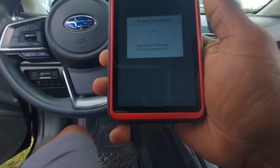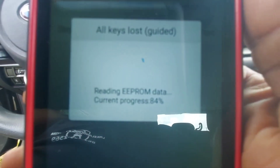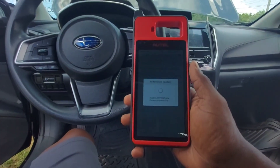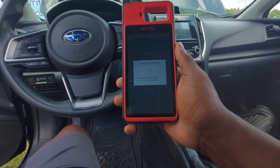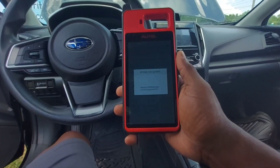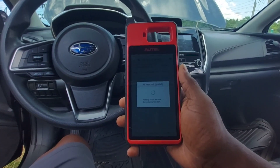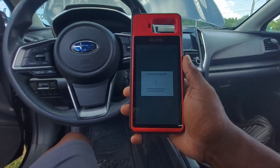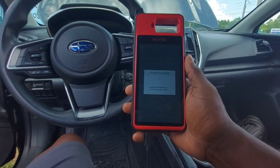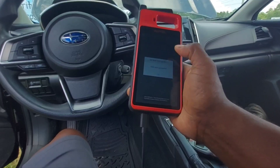This is my first time going through this particular process, so wish me luck. This is what we do on a lot of the newer Toyotas — we back up the EEPROM data. For anyone considering the RTLKM100, this is why I tell them it's a great tool: there's no subscription, and it has the built-in ABP112. If I was going to use my RTL IM508 I would need a separate unit. I'm going to save this as 'Subaru EEPROM.'